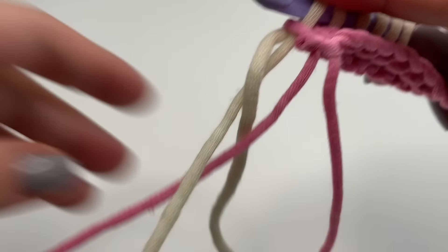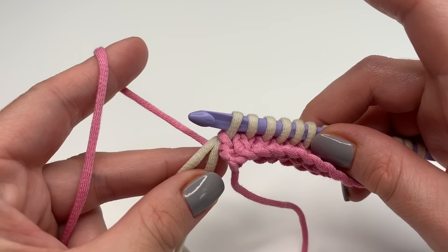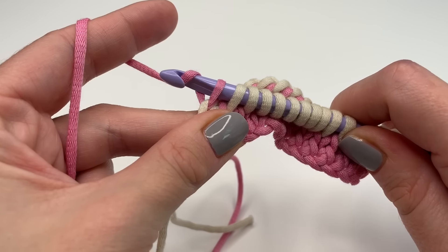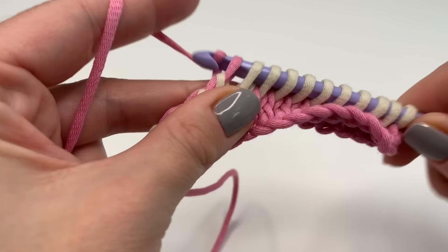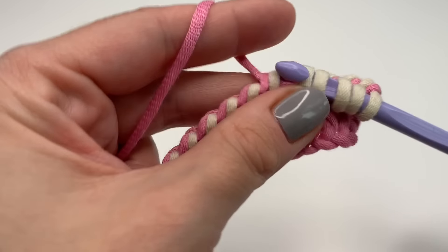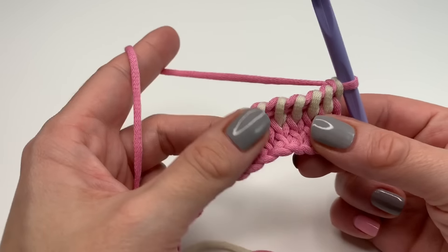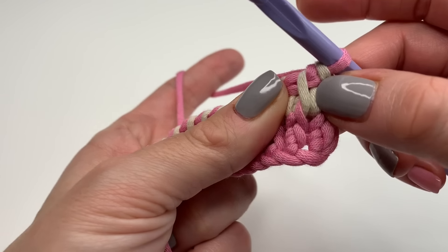Now I will change back to pink — grab the yarn from behind, let the other color lay there, grab the pink color and go through the first loop. Pull it tight and now repeat going through two all the way along until you have one loop left on your hook. You can already see this beautiful stitch forming.